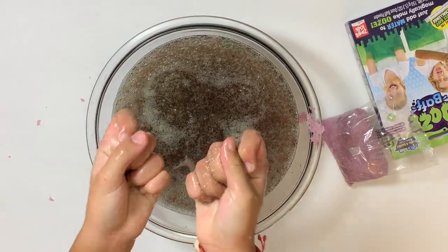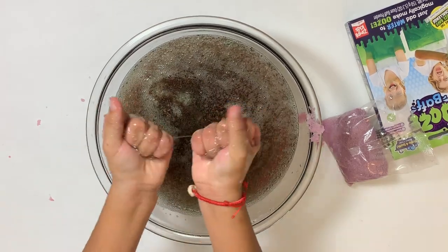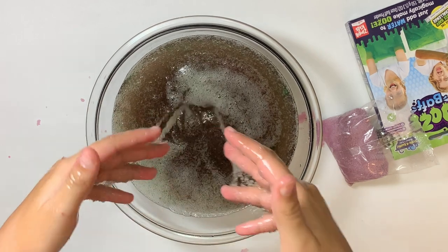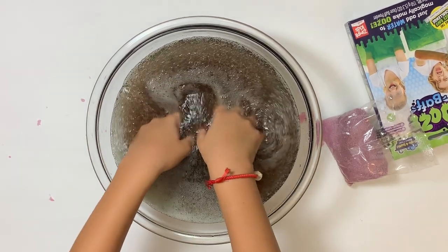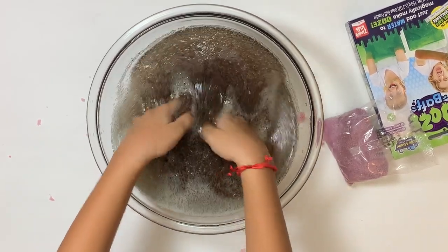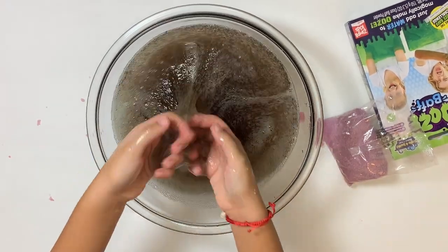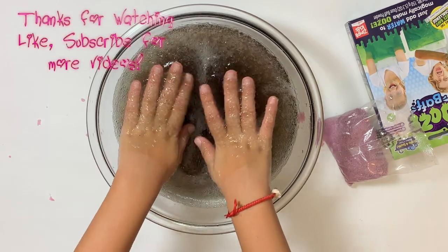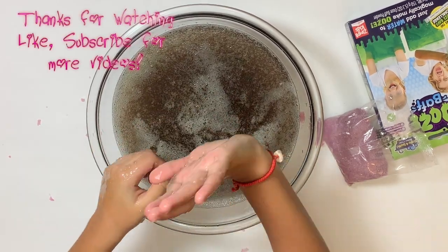It looks a bit like a Coca-Cola slushy. I'm wondering if I should drink some, hee hee hee. Thanks for watching. Like and subscribe for more videos. Eww, yucky. Bye.